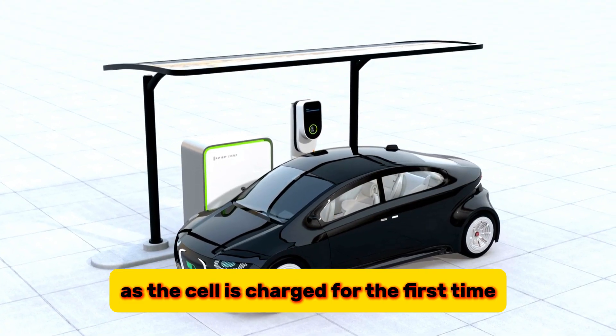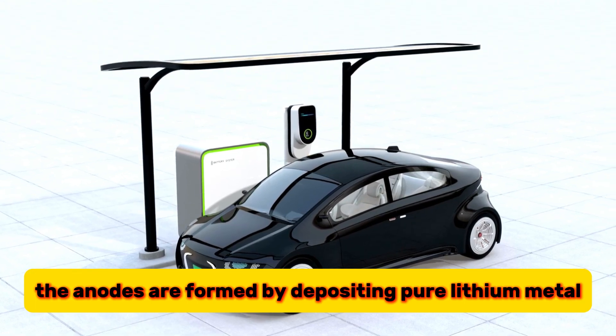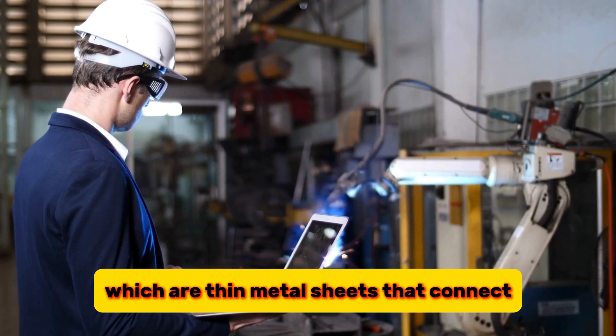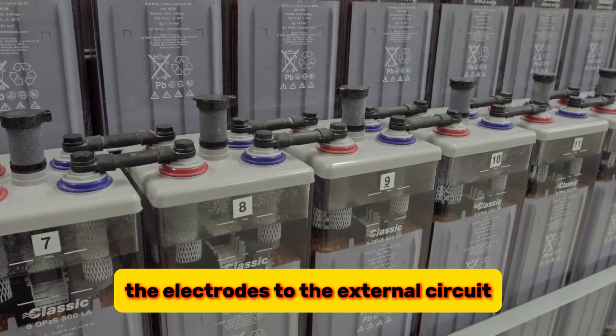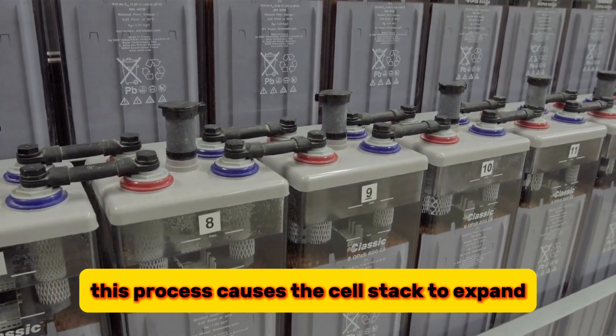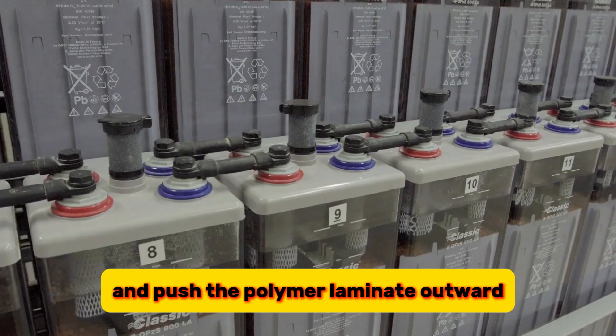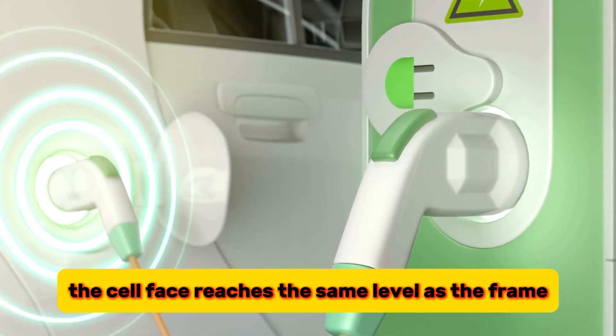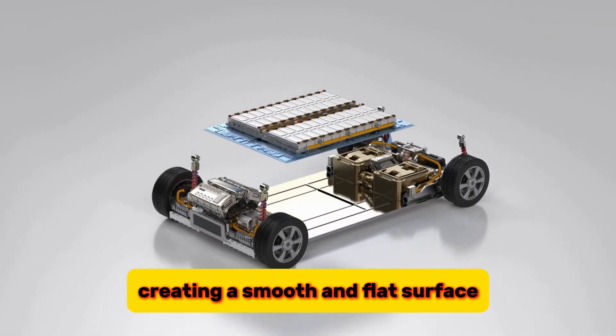As the cell is charged for the first time, the anodes are formed by depositing pure lithium metal on the current collectors, which are thin metal sheets that connect the electrodes to the external circuit. This process causes the cell stack to expand and push the polymer laminate outward. When the cell is fully charged, the cell face reaches the same level as the frame, creating a smooth and flat surface.